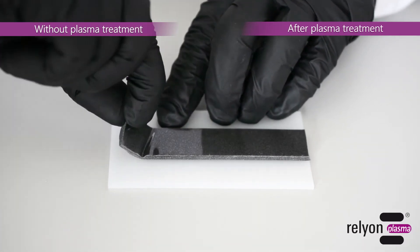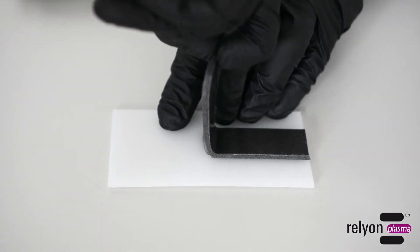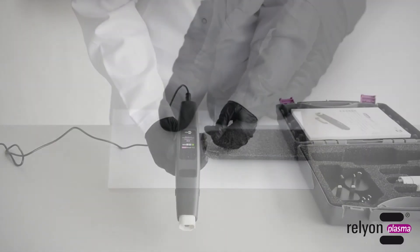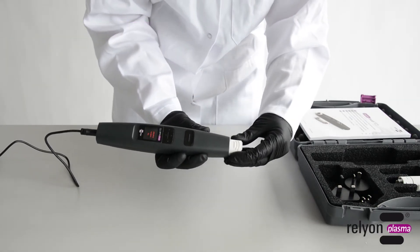On the plasma-treated side, the adhesion at this interface is so strong that a so-called cohesive break occurs, in which the adhesive tape tears within itself. Now we change to module Near Field for the treatment of conductive materials, such as stainless steel.